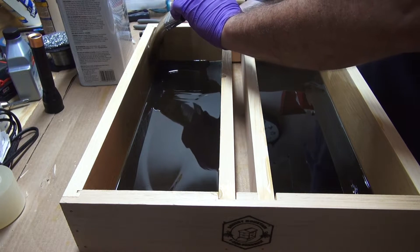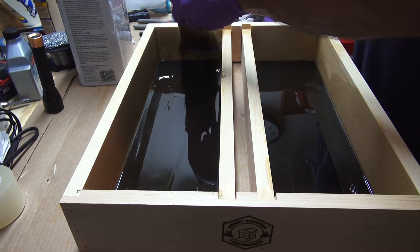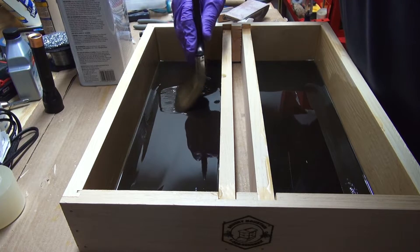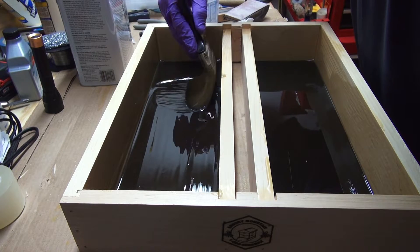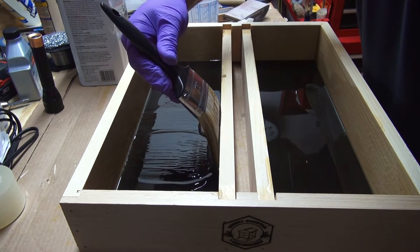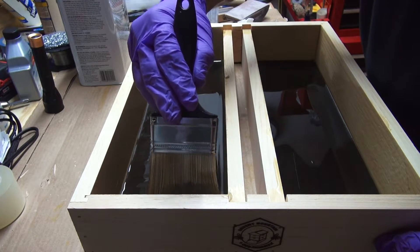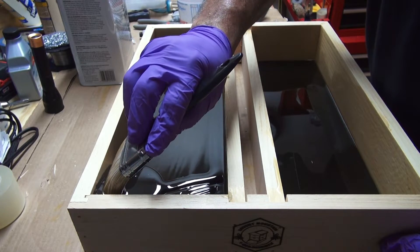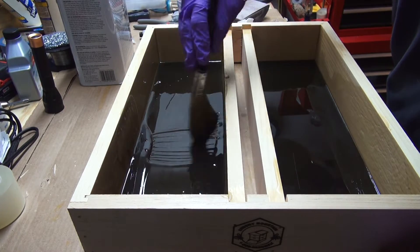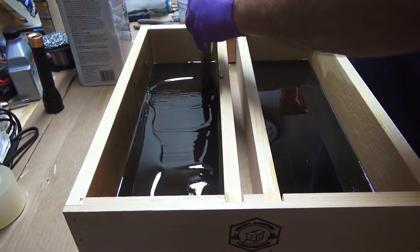It dries rock hard and does an excellent job waterproofing. You can see it just puddling up on top of the brush — just let it go, it's not rocket science. I'll just continue to work it, pulling it up with the brush and letting it flow, until it sets up.